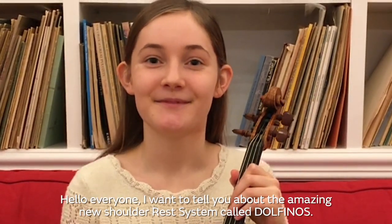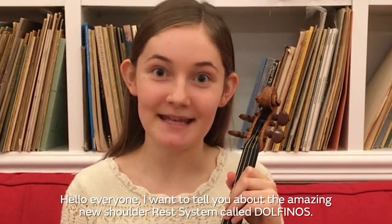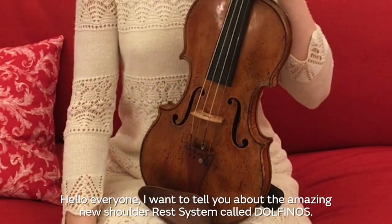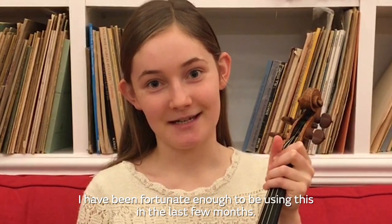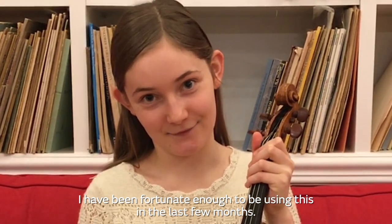Hello everyone. I want to tell you about the amazing new shoulder rest system called Dolphino, and I've been fortunate enough to be using this for the last few months.